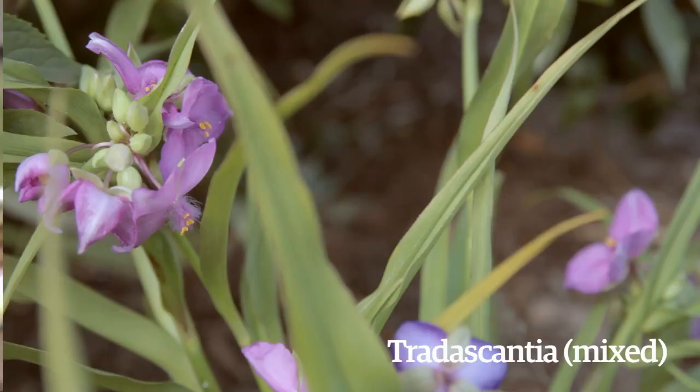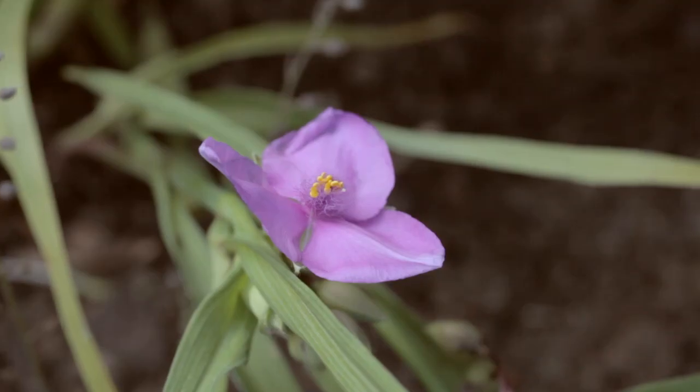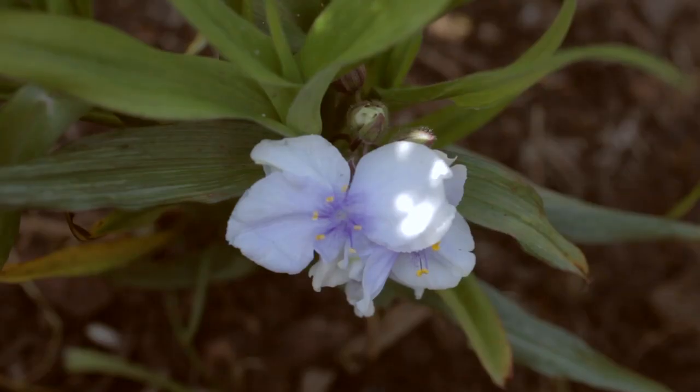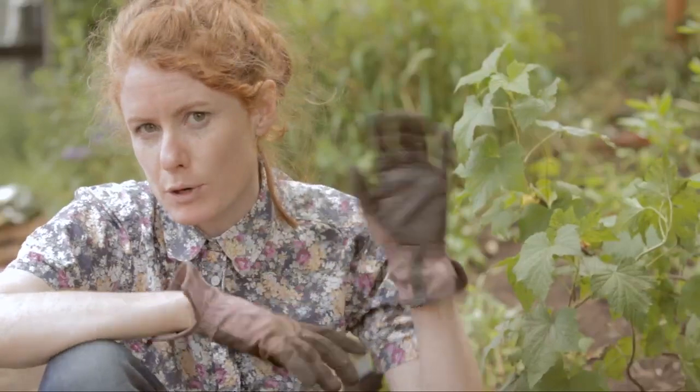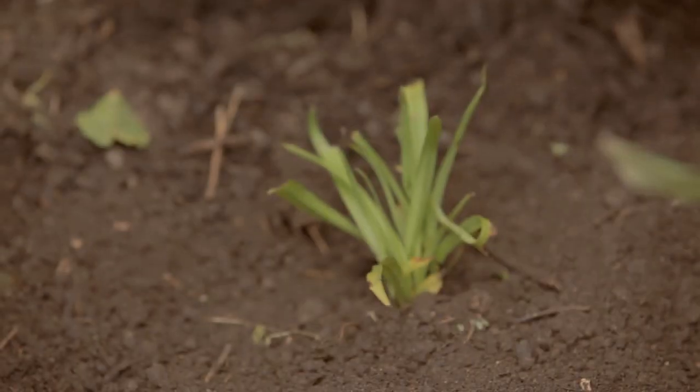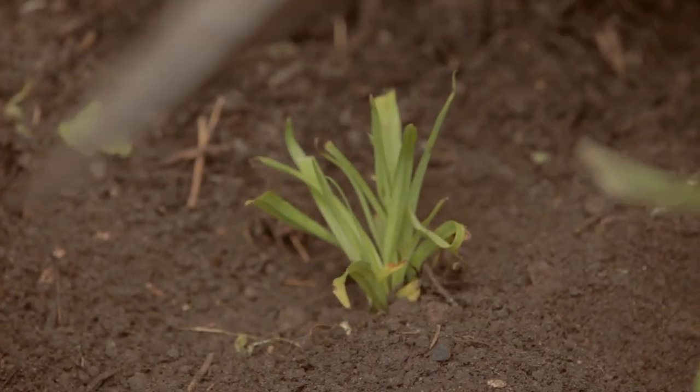I have some Tradescantia. They've got very strap-like leaves and they look like a child has drawn the flower — very intense colours. They're not entirely frost hardy so it's a good idea to put them somewhere that's a little bit sheltered. This is fine because the trees will keep off any of the worst. The good thing about Tradescantia is they're really happy in poor soil and they don't mind shade.